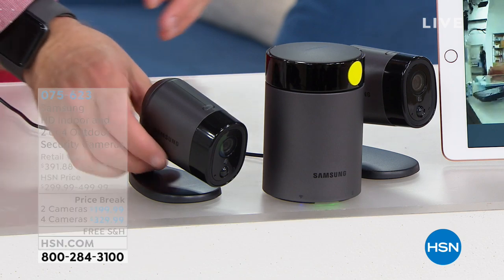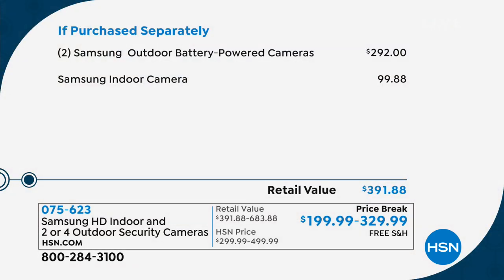Let's break down the value: the Samsung indoor camera alone is $99.88. Add two outdoor cameras for $292 — that's already $391.88 for just that combination. Today you get that whole package for under $200 at $199.99, free shipping and handling. Or upgrade to one indoor and four outdoor cameras. Both options include free shipping and handling, and both are available on FlexPay — it just depends on your home's size and coverage needs.